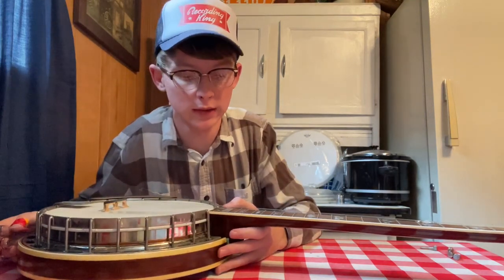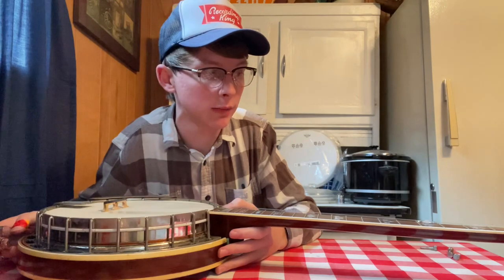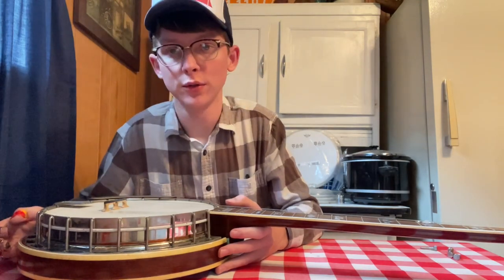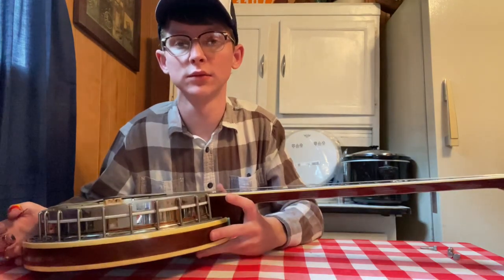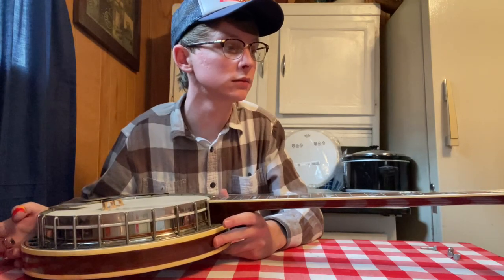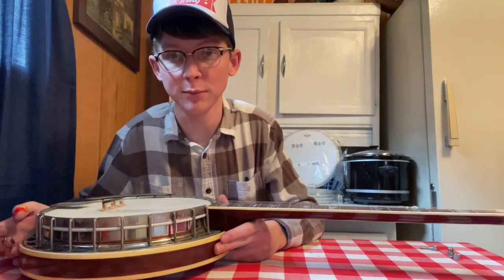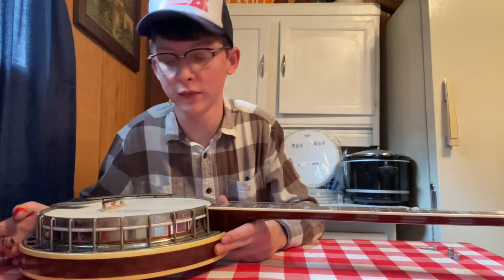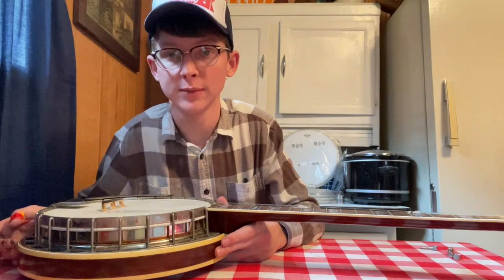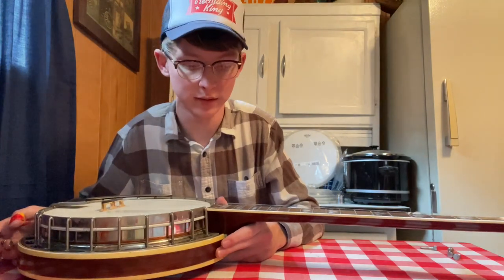Hey y'all, it's been a little while since I've done one of these videos. A cool banjo came through the shop this week and I wanted to do a little before and after sound clip to let y'all hear the difference in a banjo that you might think is set up pretty good versus a banjo that's really performing at its absolute best and highest potential.